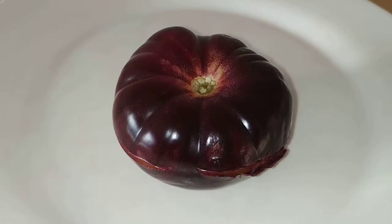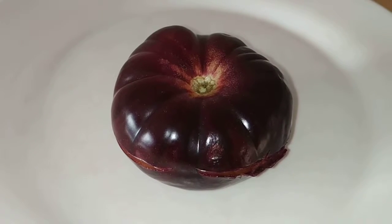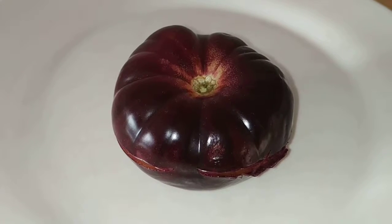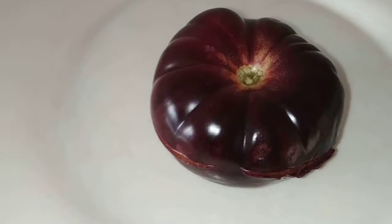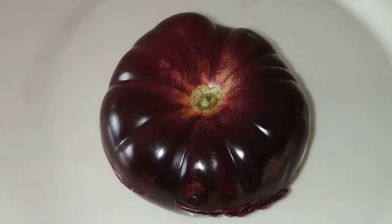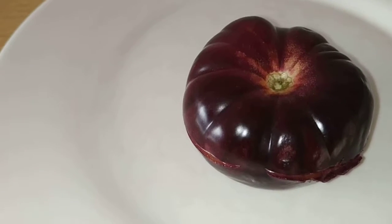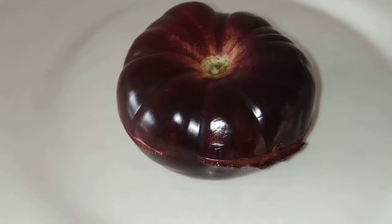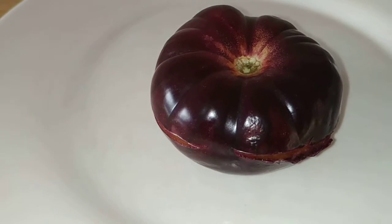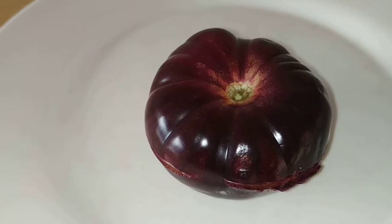I think that this is supposed to be a blue tomato, because the variety is called Mar Azul — literally 'Blue Sea' in Spanish. The color is quite purplish. I think maybe on the video you might be seeing it a little bit darker than what I'm seeing. It's definitely not blue, but rather purple.